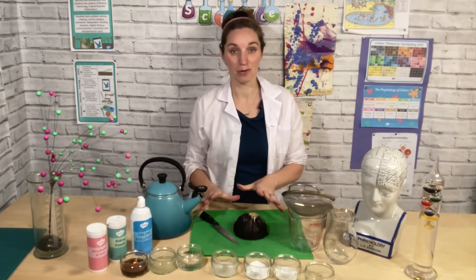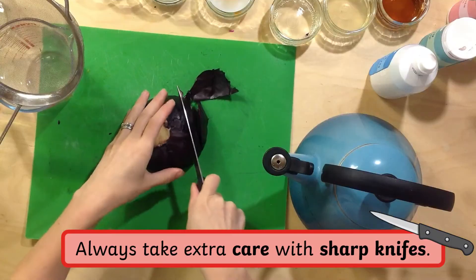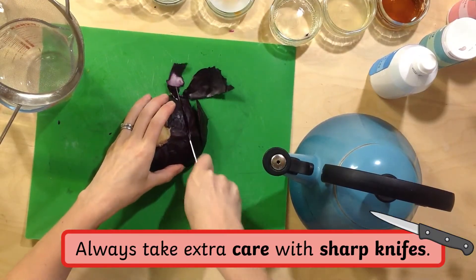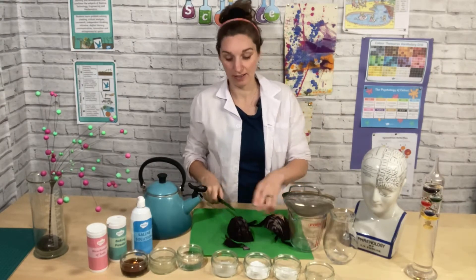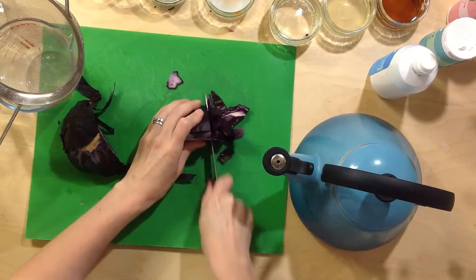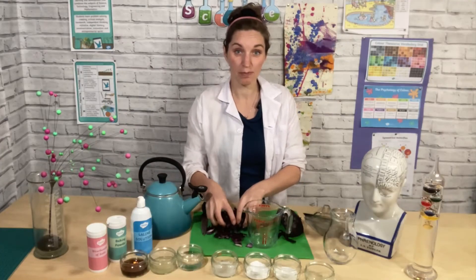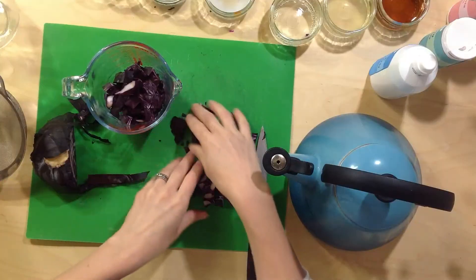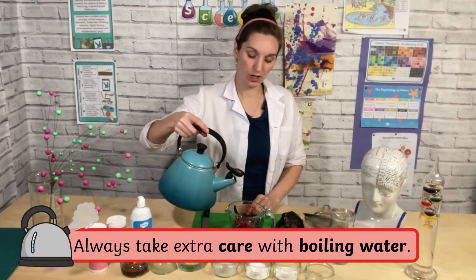This is so simple and easy to do. The first thing you need to do is cut up your red cabbage into small bits. Be really careful when you're doing this because the knife is sharp. Once you've cut up your red cabbage, put it in a jug.